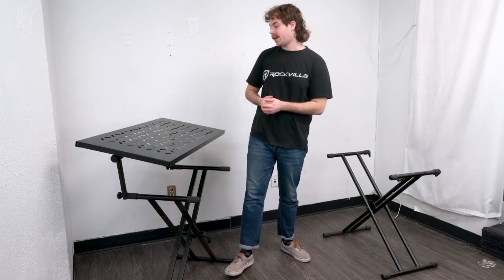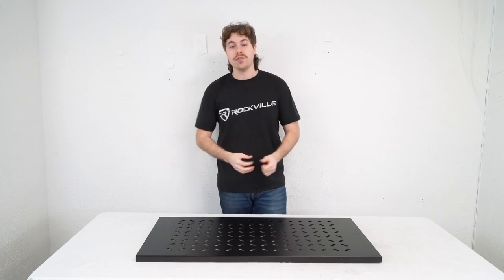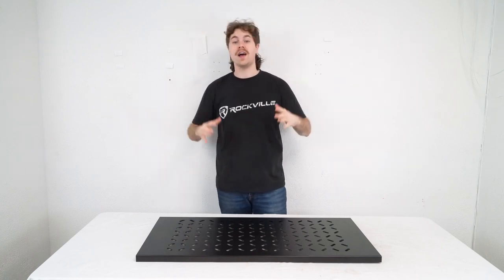Whenever you're ready to pack up, you're just going to lift the shelf up and just like that it easily comes off of the stand. Hopefully this showed you guys how easy it is to set up your KS-1 with your single or double tier x-style keyboard stand.